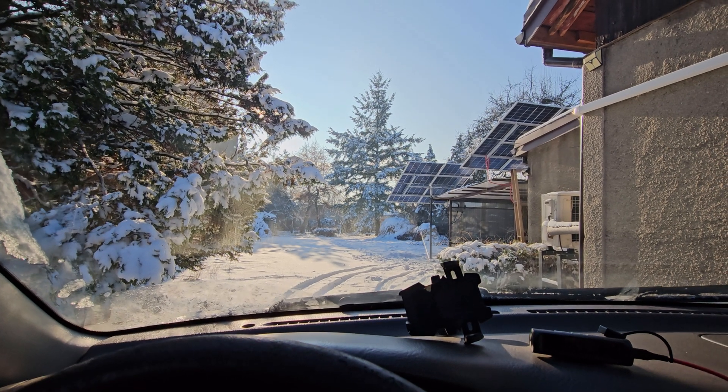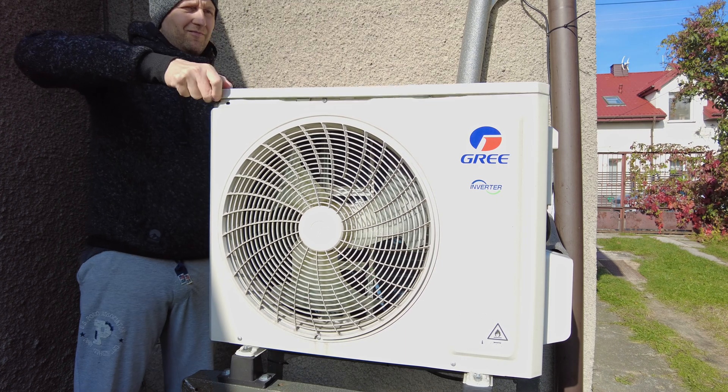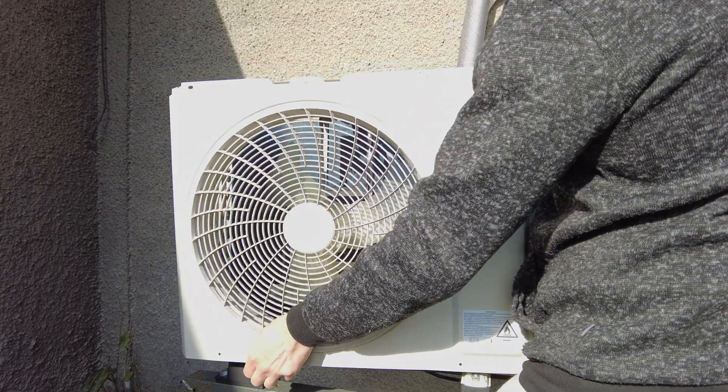If you are using a split heat pump in the winter, then thanks to these two tricks you can save even 20% on your energy bill. I did it and after one year I am really happy with the results.